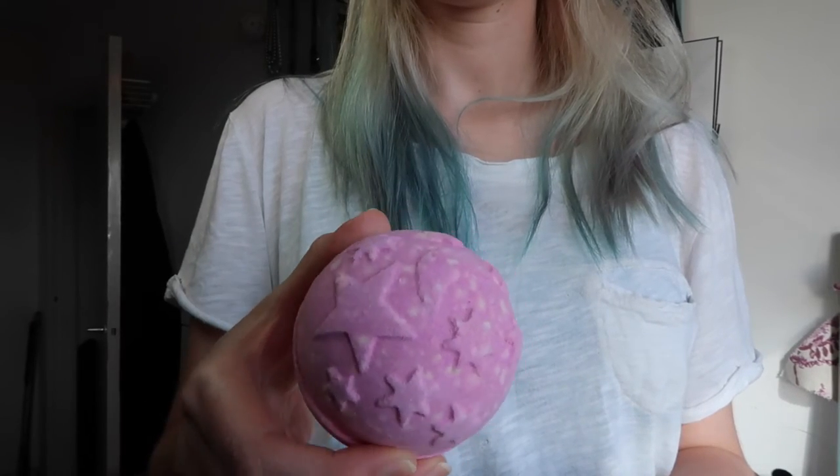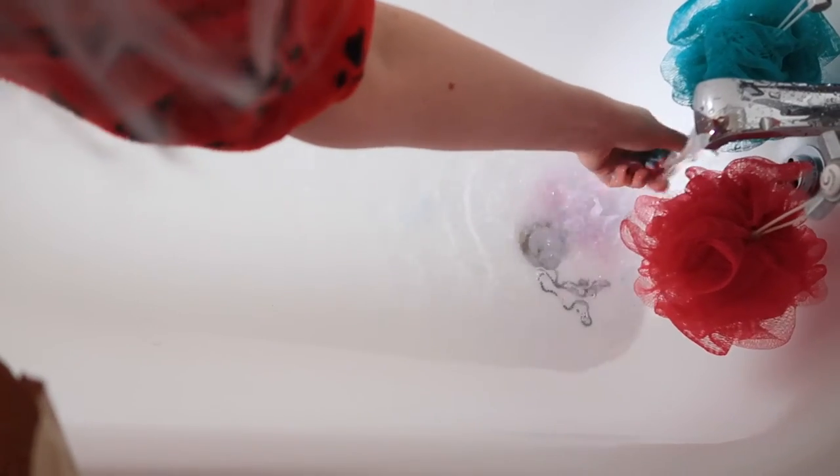First up we have Twilight, which has been a long-standing favourite for me — it's not a seasonal one. It's perfect if you have problems sleeping. It retails for £3.75 and it is a bath bomb rather than a bubble bar, so you won't get as many bubbles. I tend to use only half of it to make it last, because Lush isn't cheap. The water turns a lovely purpley-grey colour and there's a little bit of glitter in there.